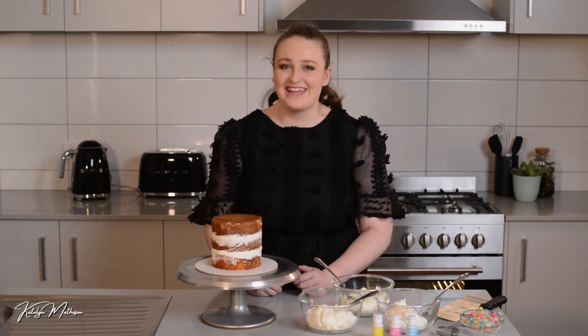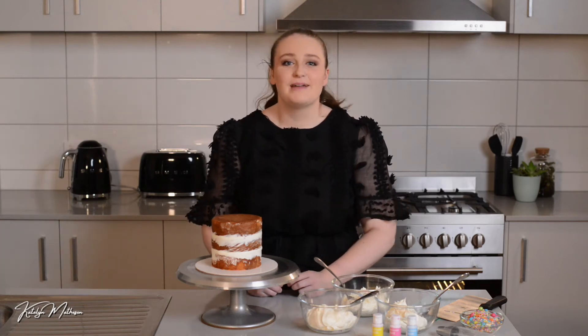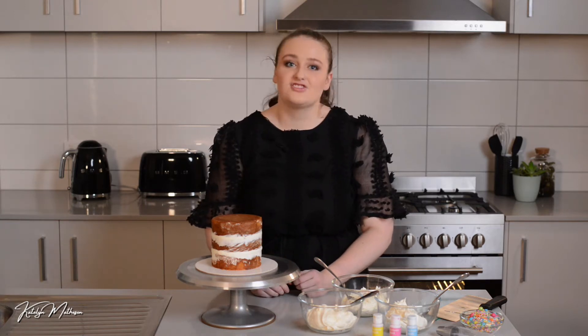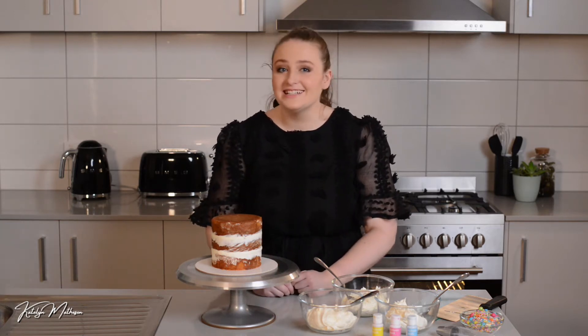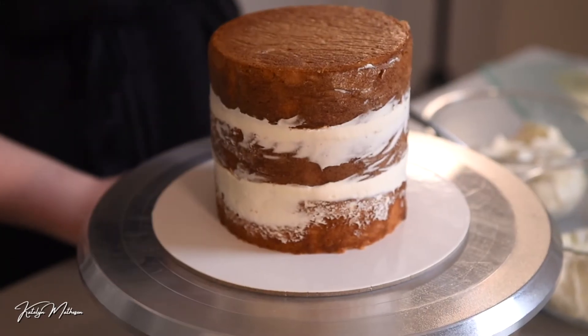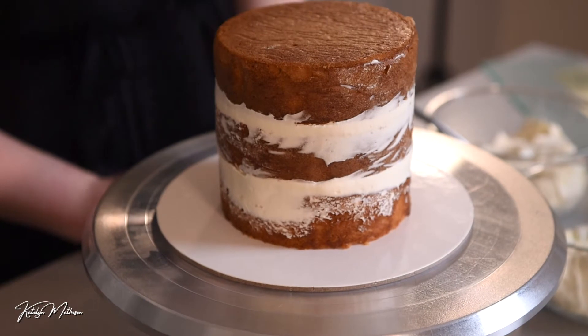Hi, I'm Caitlin Matheson and today we're going to have some fun in the kitchen making a beautiful rainbow cake. This is something that is super easy so you can make at home for your own family and look like a professional. Today I've got a vanilla cake — this can be any cake of your choice.